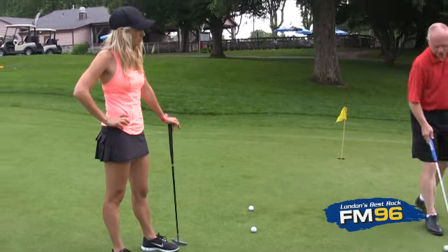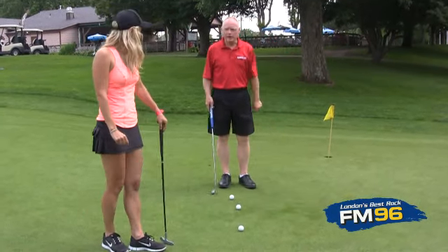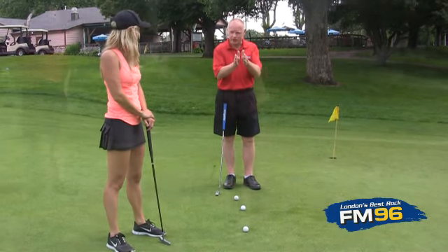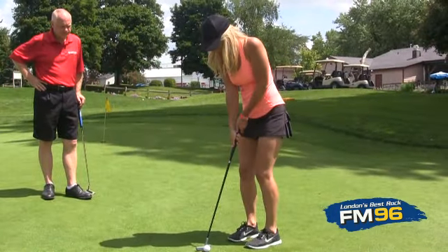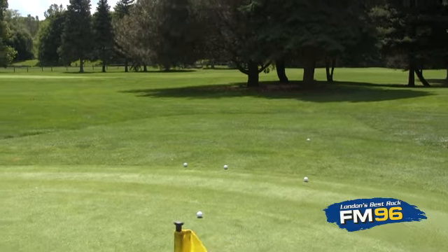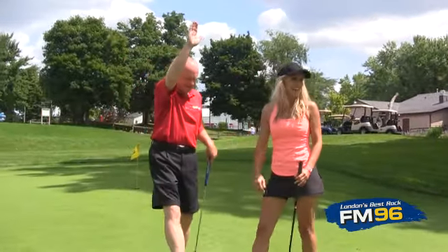I want you to putt toward the edge of the green. Our goal is to stop the ball right at the very edge of the green. Look at this — right to the edge of the green. I'll take that one.